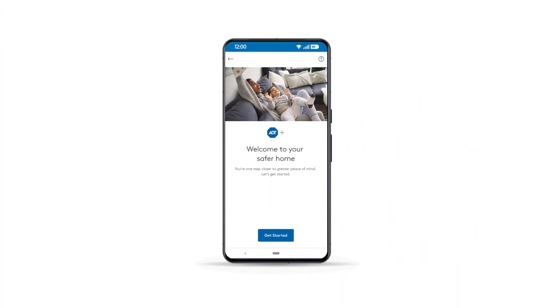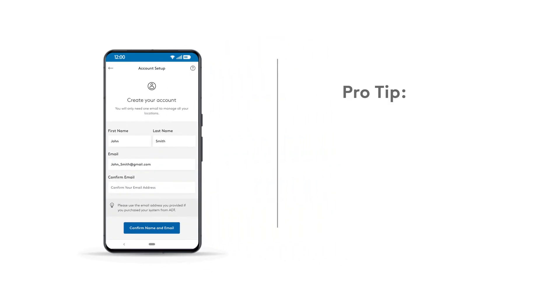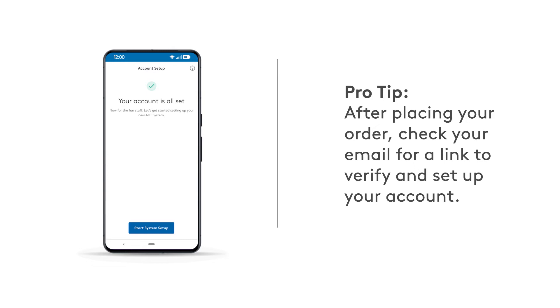To begin, create a new account, or log into your existing one. If you need to create an account, follow the prompts in the ADT Plus app. Once logged in, you're ready to set up your ADT Base.